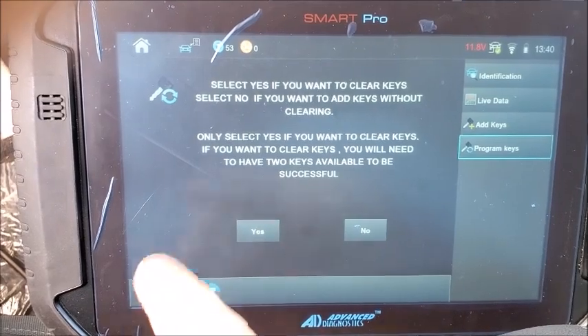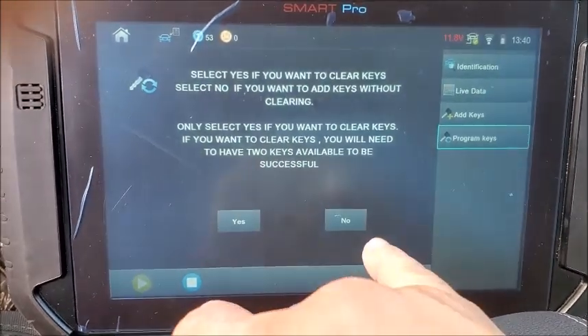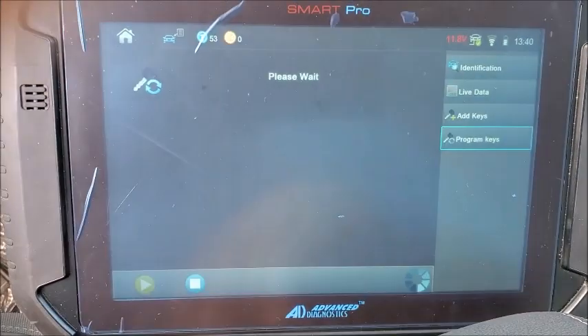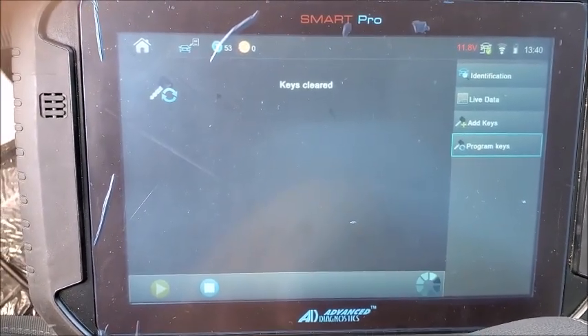Now we are going to clear the keys, so we're going to select yes. If you're not clearing the keys and only adding a key, select no. Keys are cleared.